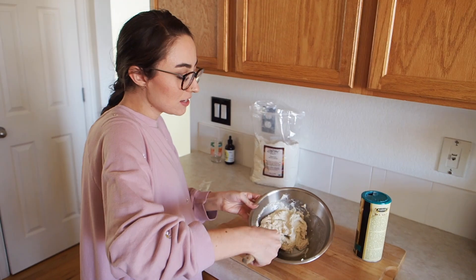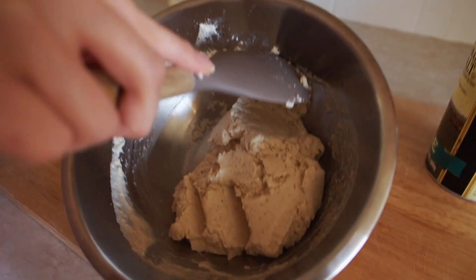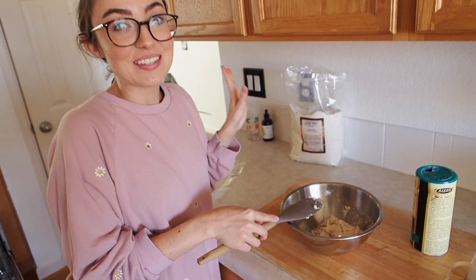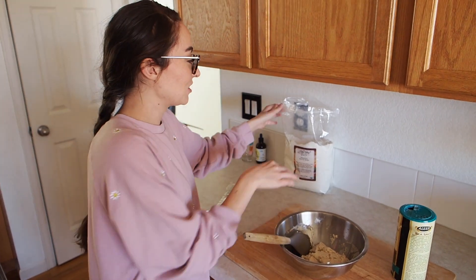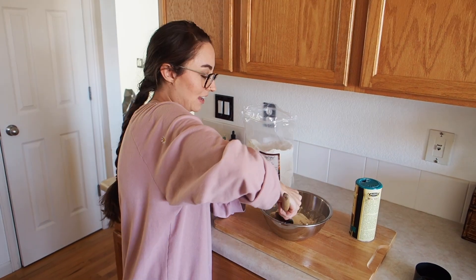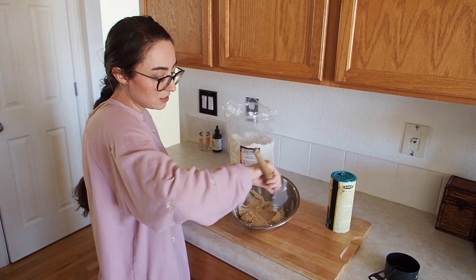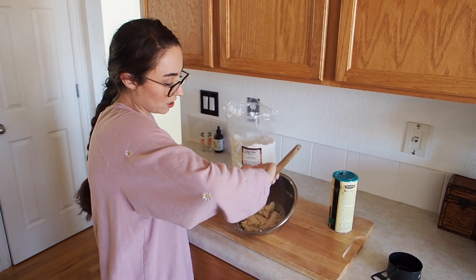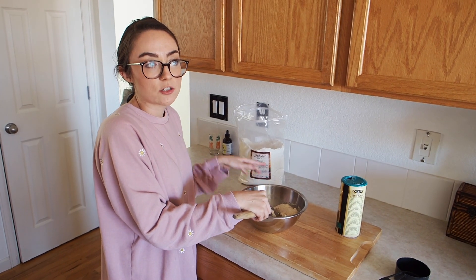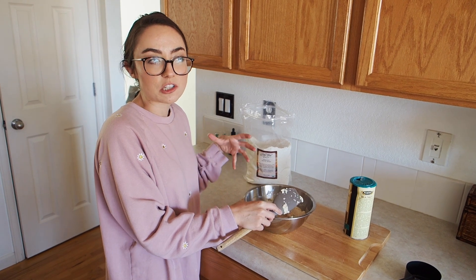I'm realizing the dough is much more wet than the one in the video I watched, so I'm going to add a little more masa — but it smells amazing. I'm just adding a bit more by hand, kind of a trial and error to get the right consistency. The video I watched said to leave it for 15 to 20 minutes so the masa can rehydrate and help it not be sticky.